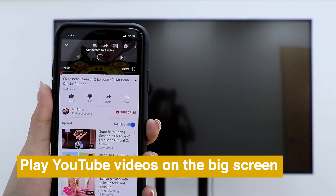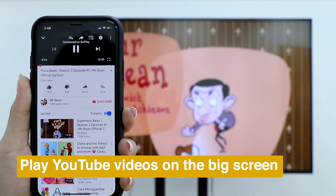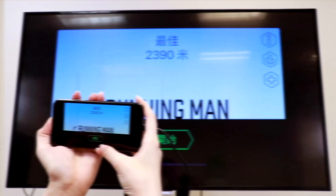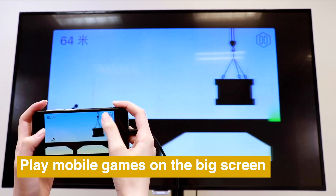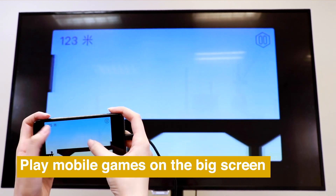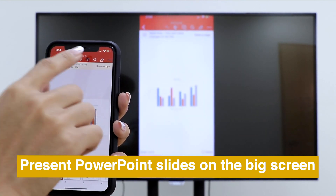Then you can play YouTube videos on the big screen smoothly. Enjoy mobile games on the big screen. And present PowerPoint slides on the big screen easily.